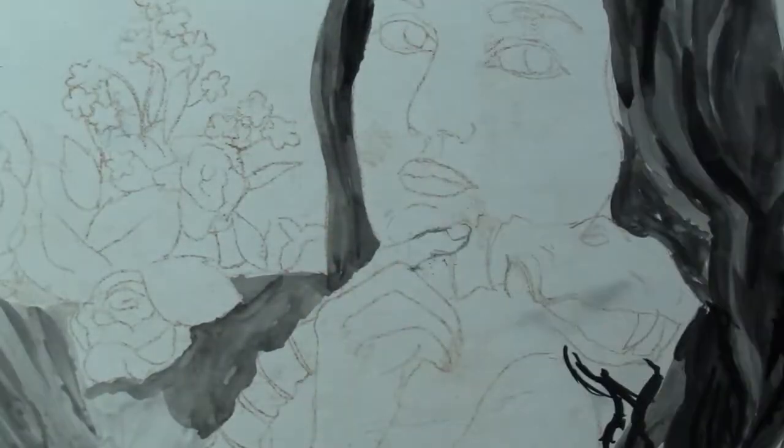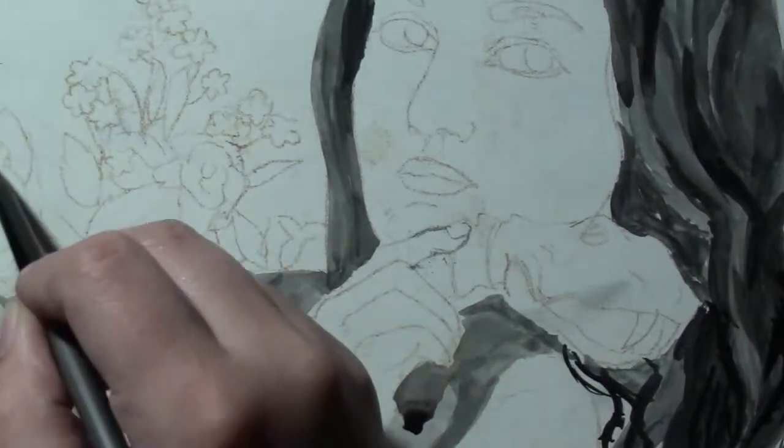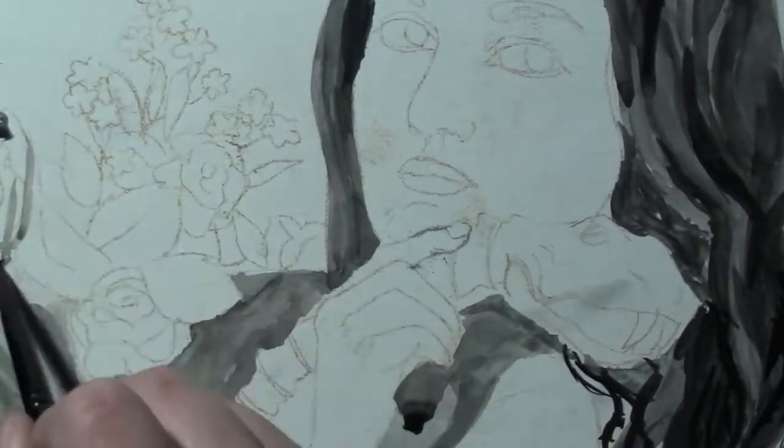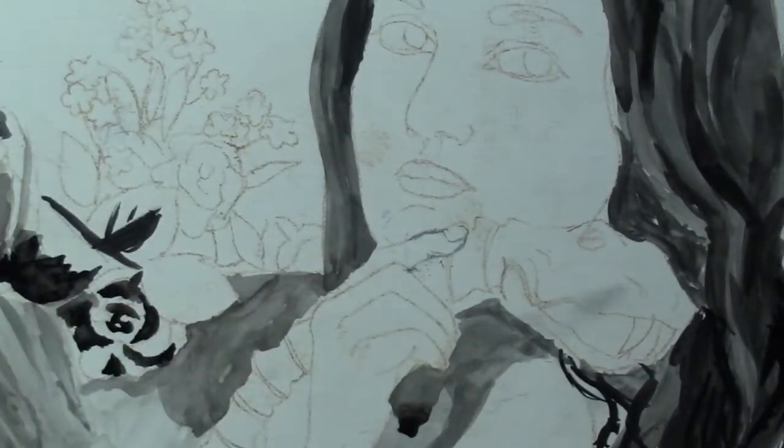Hello! I'm back with another art video. This time I am doing a homework assignment that was due at the beginning of this past week of the time that I'm uploading this.